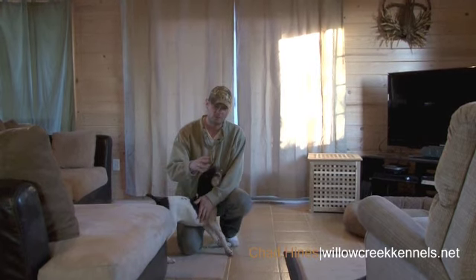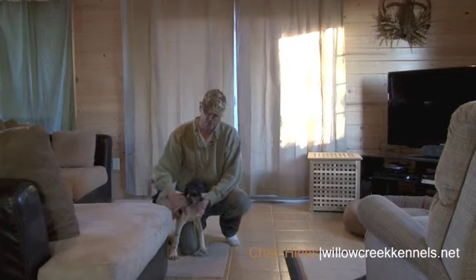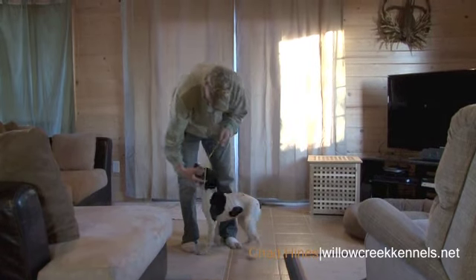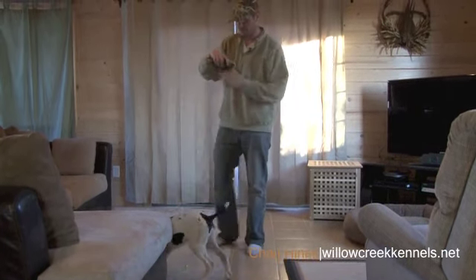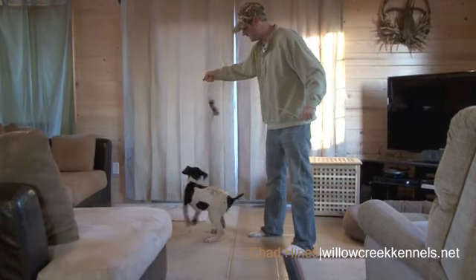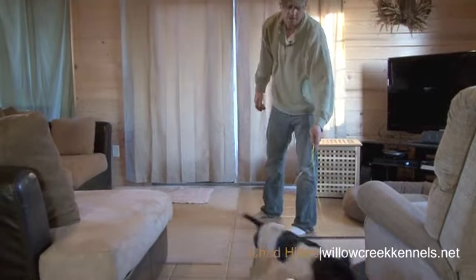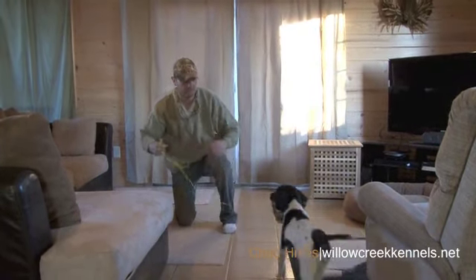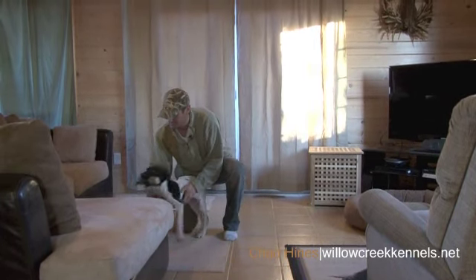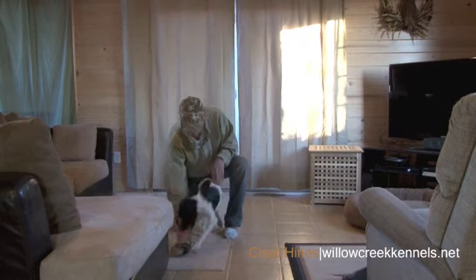Basically, we want that dog to point that bird, hold it until we flush it, then go out and get it and bring it back. So we're going to start there with the basics — just having the puppy get to point it. Ideally, I'd let that puppy hold that a little bit longer, but the basics: get your puppy to point it. And if we were to shoot that bird, dog brings it back, holds onto it until we take it. She dropped it and she grabbed it right away — holds onto it until we take it, and that's what we're looking for.